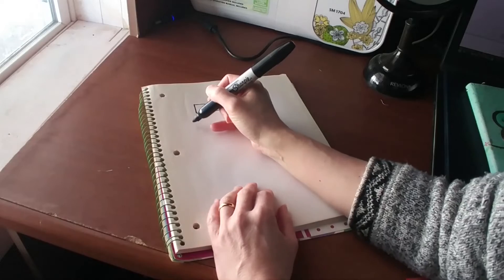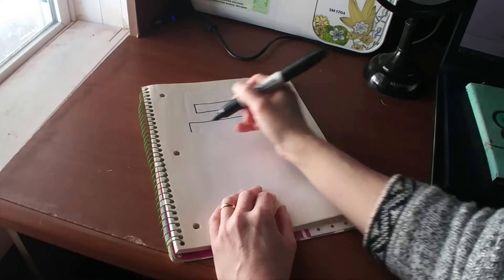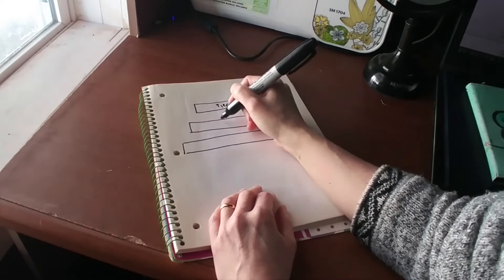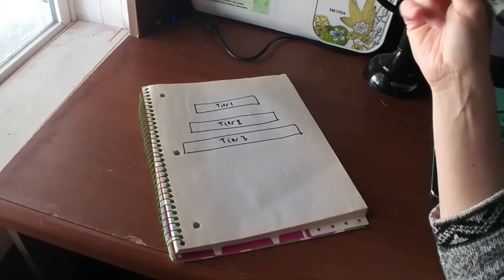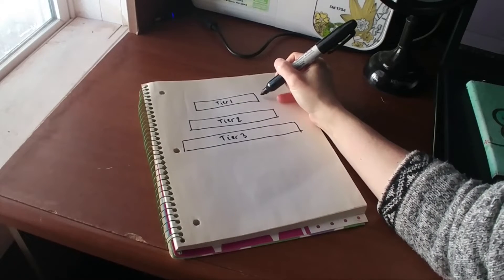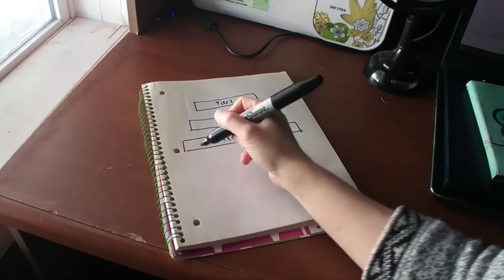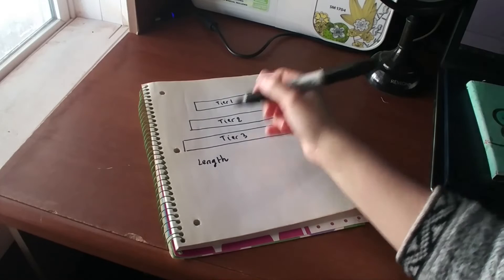There's no fancy drawing here. You cut your three rectangles of fabric, and you need to determine how wide to make them, how tall, and how long. To get the height of each, what you need to do is decide how long you want your skirt to be. Take that length and divide by three.